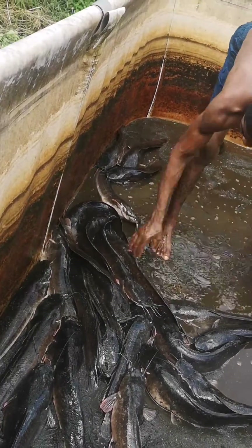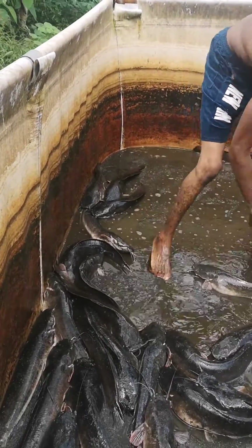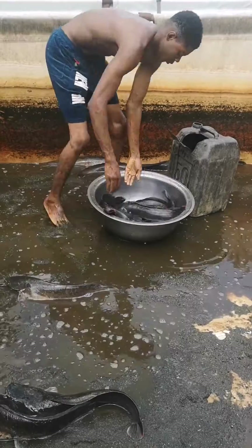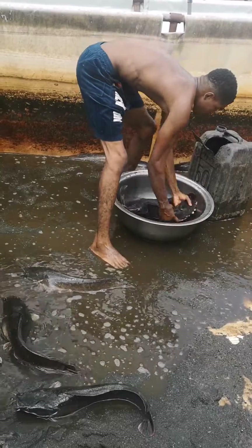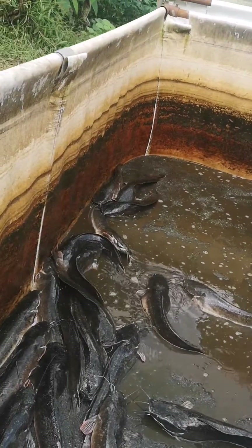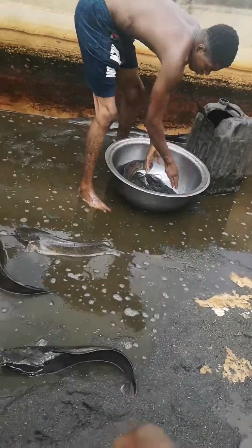We had an average of 200 pieces of fish in this pond. At an optimum level, after a period of 3 months, the current capacity of the pond should be 250 pieces of fish in a 10 feet by 10 feet pond, 4 feet height. You can see it here.